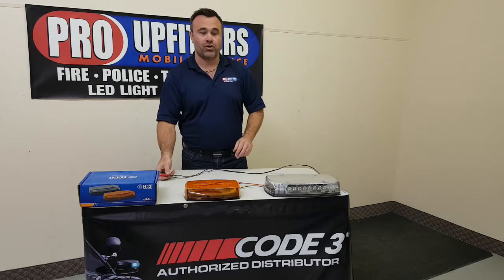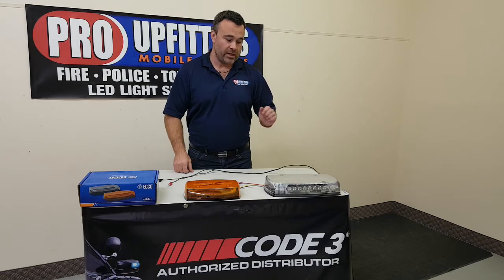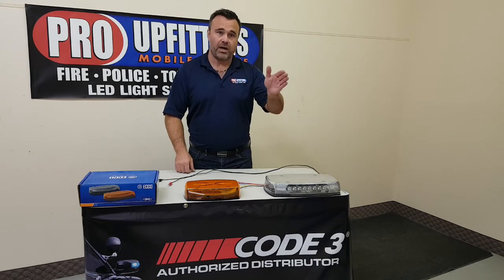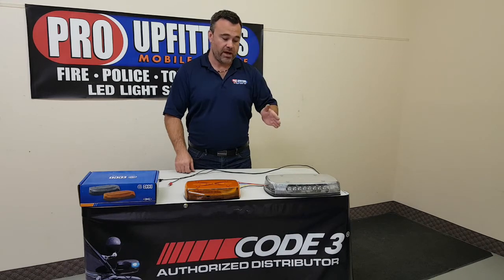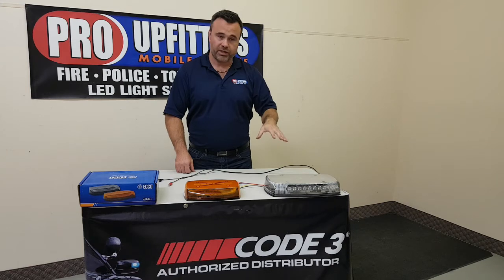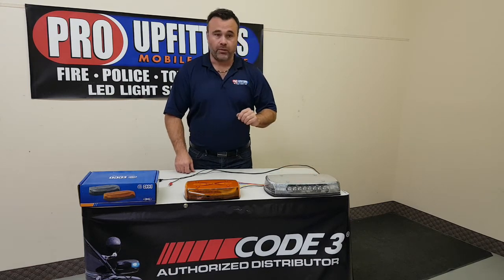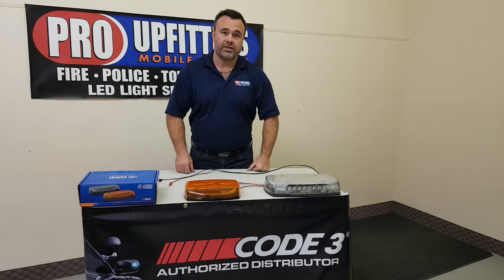Making that an excellent choice for emergency vehicles or larger apparatus — maybe you're doing snow clearing operations, driving down the highway, and you want the most visibility ahead of you and behind you, especially in inclement weather. This Mini Light Bar is going to be your best option. With any pricing, please feel free to give us a call and we'll give you more details and tell you just how good the price point is on these right now. Thanks a lot for tuning in.